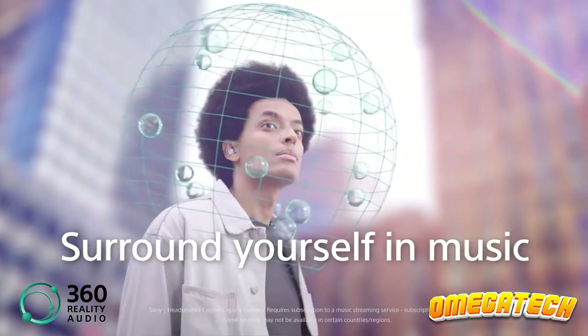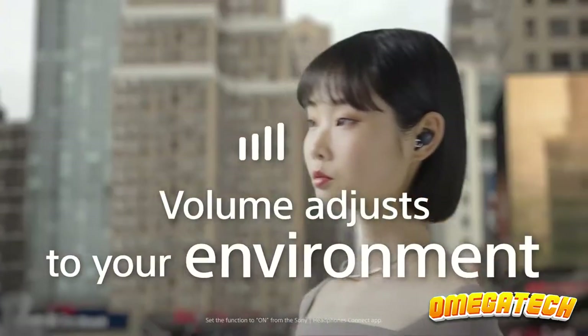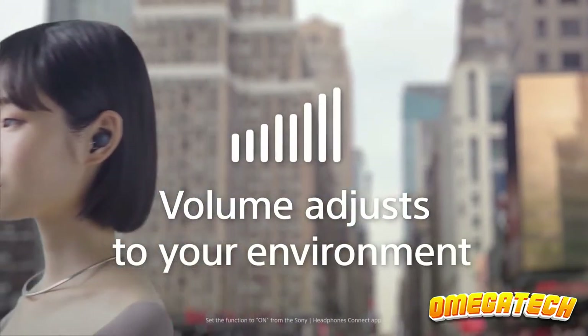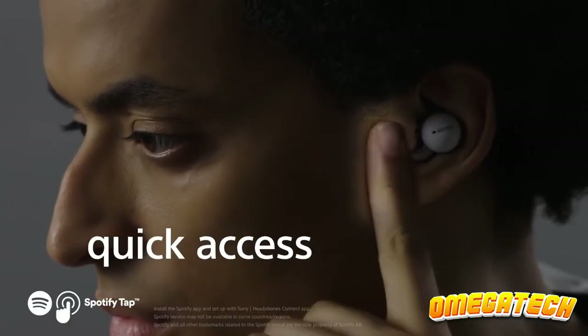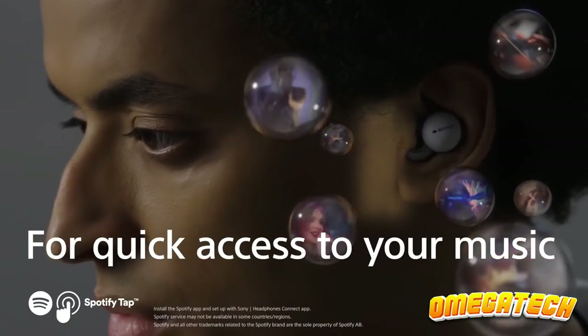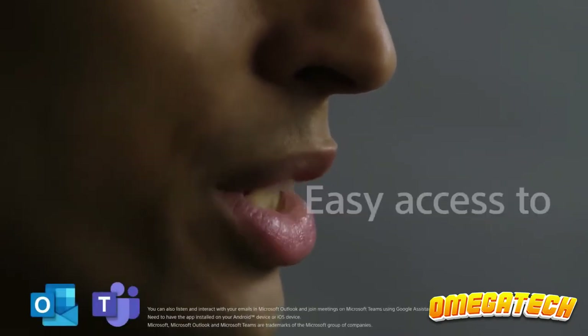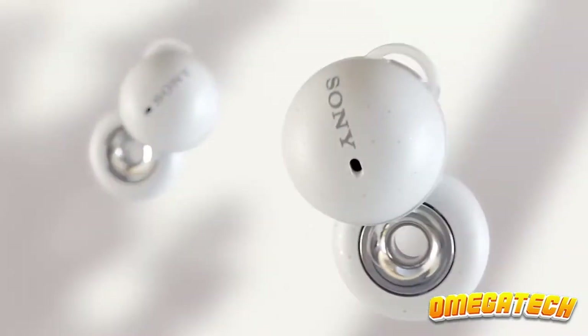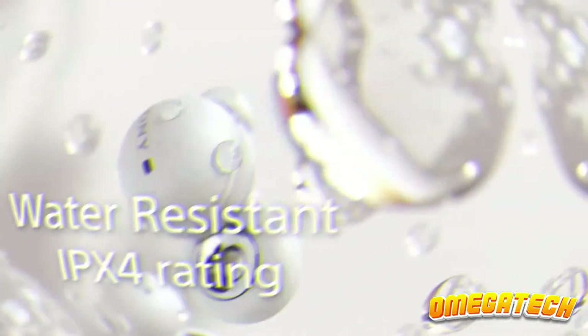The audio quality is excellent despite the unusual design, but the bass response isn't very strong. The Sony LinkBuds are worth a shot if you're looking for something a little different. However, if you prefer a pair of noise-canceling earbuds designed for exercise, like the Beats Studio Buds, and want to experience heart-pounding bass and the feeling of total isolation while listening to music, you should consider those.